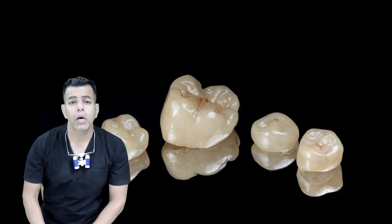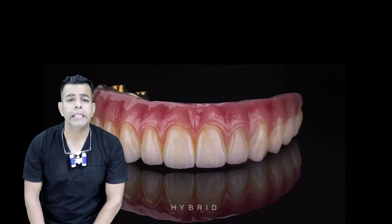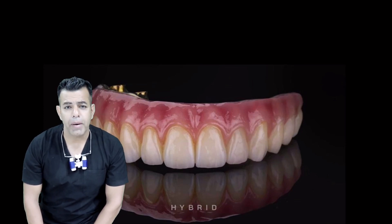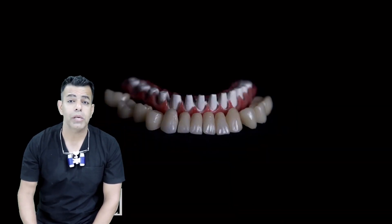usually have more convergent walls, a smaller bonding surface and a shorter internal connection to the implant. One might assume that these factors could be possible causes for technical complications such as bonding failures or screw loosening.